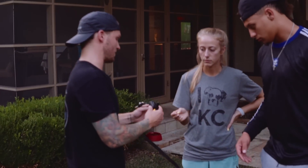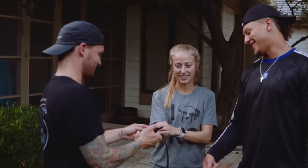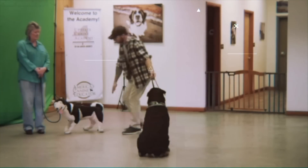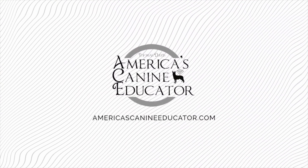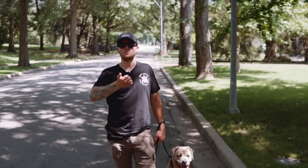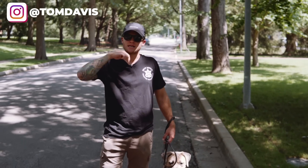Just feel — I just want you to feel it so you know. Just kidding. It kind of got me all low. Hello everybody and welcome back to the coolest dog training channel right here on YouTube. I'm Tom Davis, America's Canine Educator. Thank you for joining me here today.